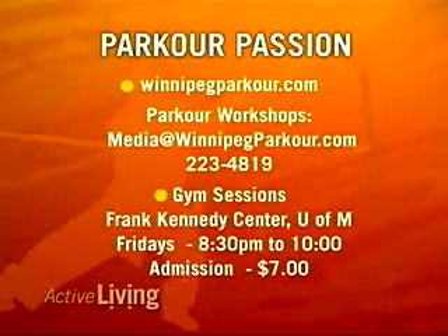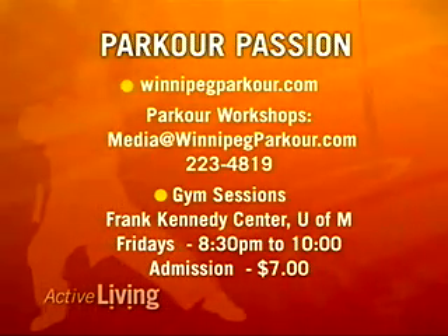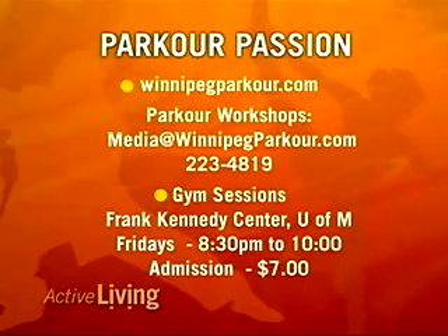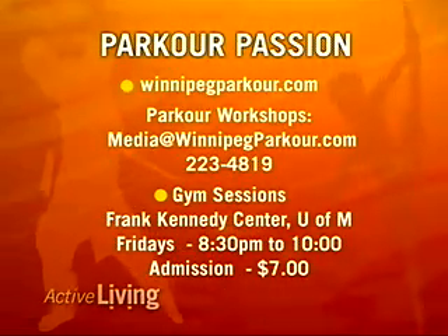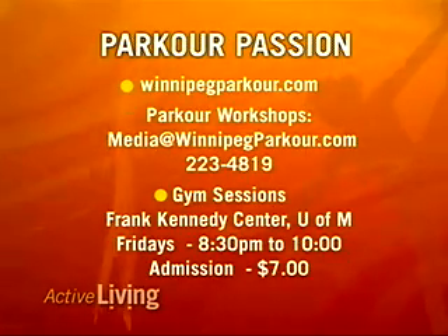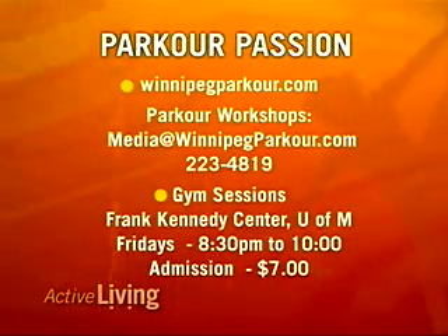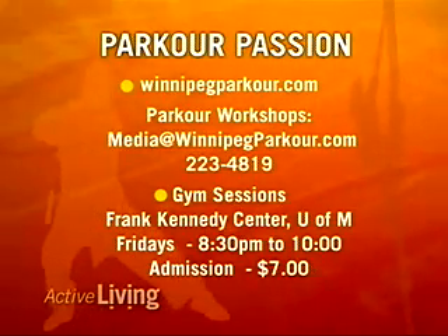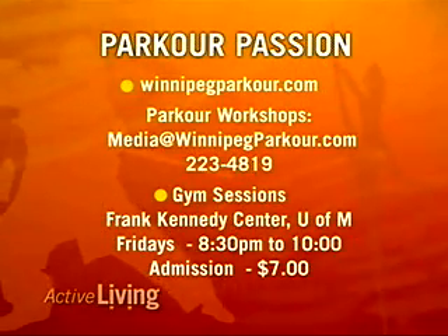If you're interested in having a workshop with the Parkour Group, email media@winnipegparkour.com or call 223-4819. There's little or no charge and most events they hold are profitable for charities. They also hold gym sessions at the Frank Kennedy Centre at the University of Manitoba every Friday from 8:30 to 10 o'clock p.m. Anyone is welcome to come out and train — admission is only $7.